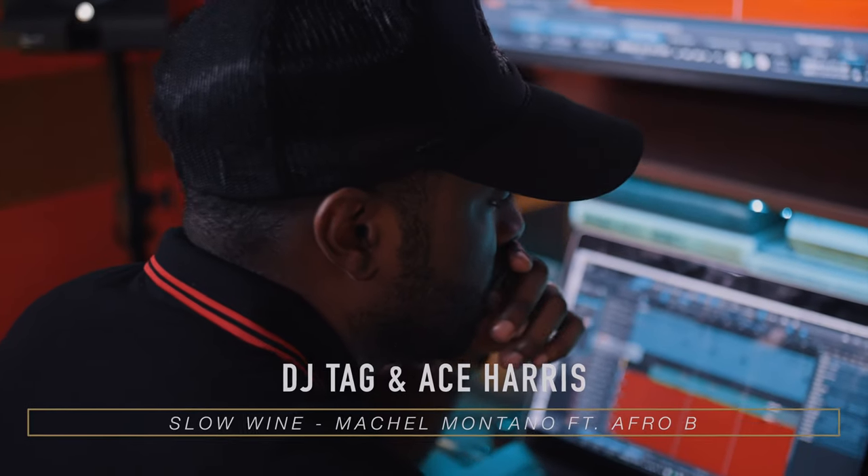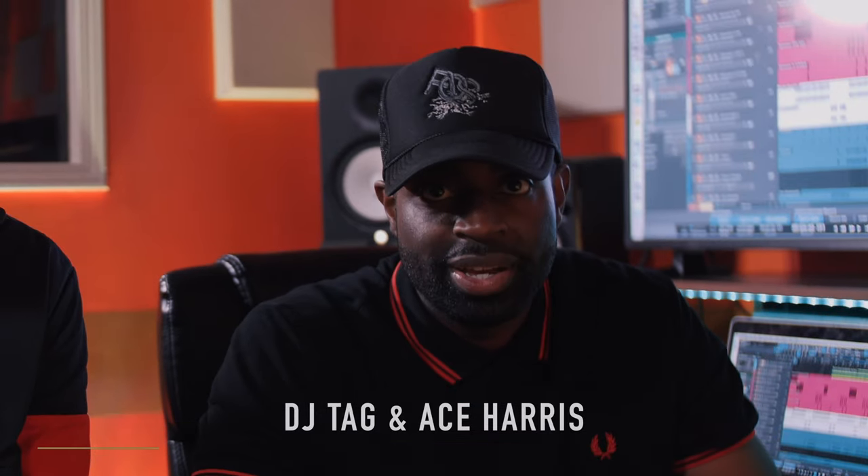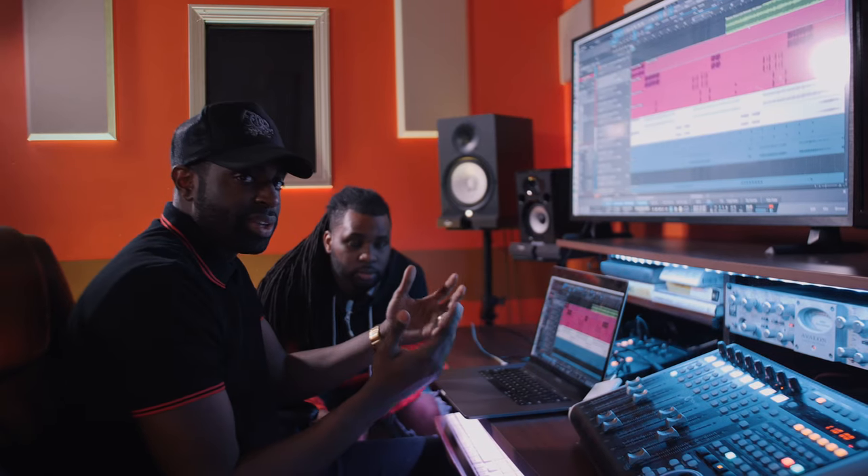Yo, what up y'all? It's Sana H. Harris here and I'm DJ Tag and we're here to talk to you about how we produced Michelle Montano's 'Slow Wine' featuring Afrobeat. Super excited to rep our culture, rep Liberia, and kind of pay homage to our heritage and put a whole new age Afrobeat sound to it. Check it out — this is how the record starts.